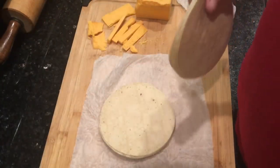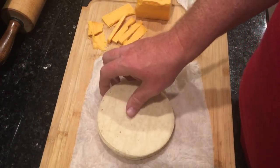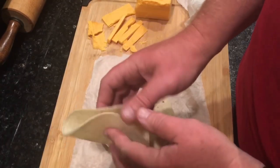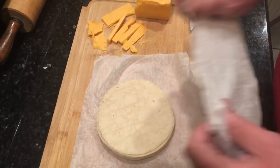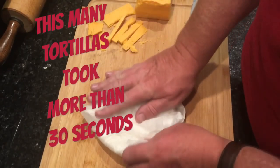The first thing we need to do is steam the tortillas. I have a stack of about eight here and I'm going to add a few more. These tortillas can be kind of brittle — you can't bend them, they'll crack. So we steam them. We get soaking wet paper towels, fold them up like this, and put them in the microwave for about 30 seconds.